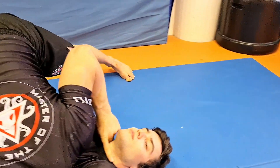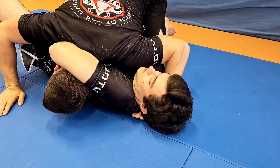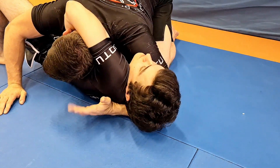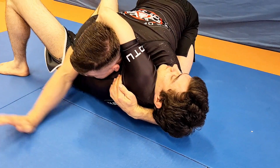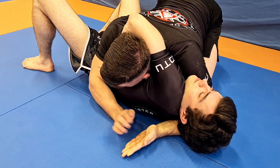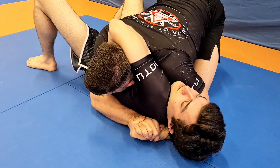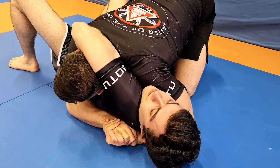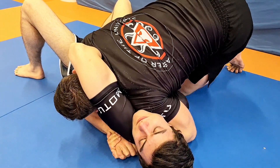Look at the exposed neck. My head side arm comes under the arm and usually grabs his legs. My hip side hand comes in palm down, head side arm palm up — that's the shovel grip. Now control his scapula, then push the shoulder into his neck.